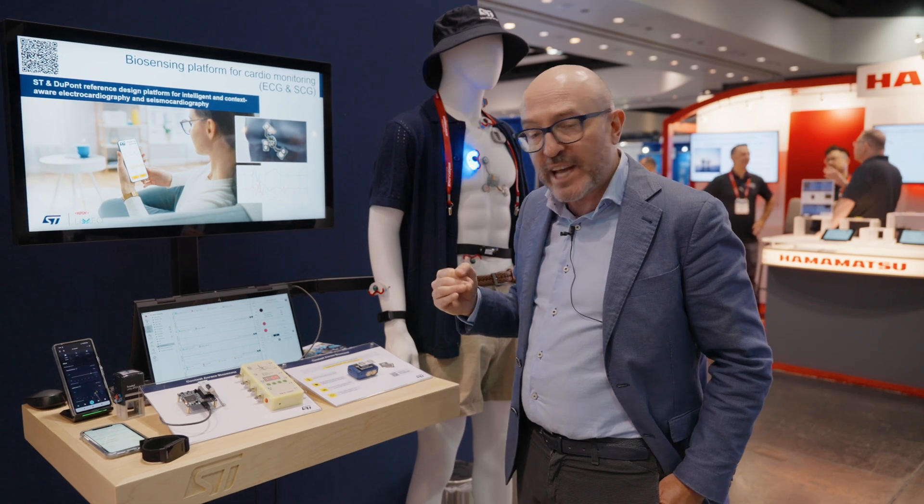You can find a lot of documentation on that on our website. Thank you for your attention.